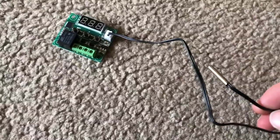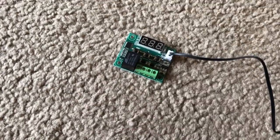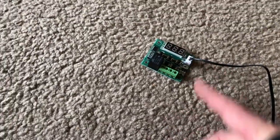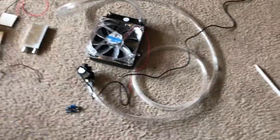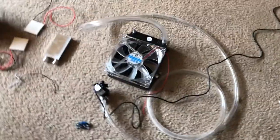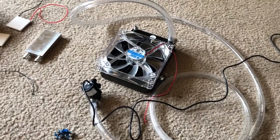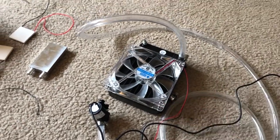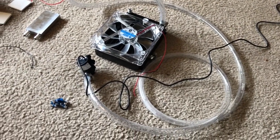The thermostat has this little submergible thermostat probe right here, with power in and power out, and it's going to be able to turn my whole system on and off based on the temperature I set. This radiator is going to be full of freezing cold liquid with a fan blowing through it, circulating the air through the cooler to keep it completely cold.